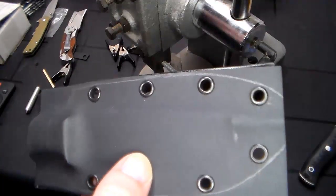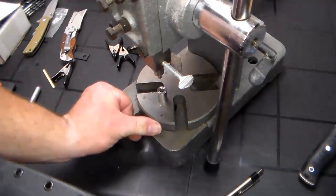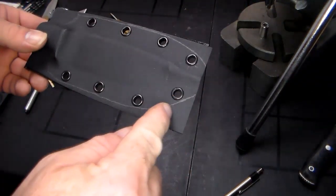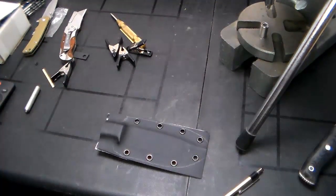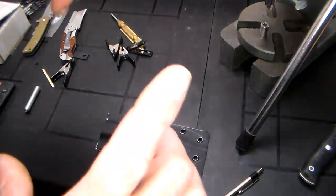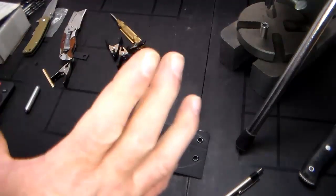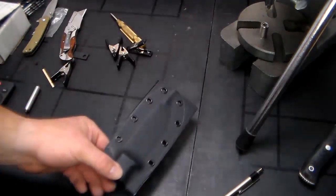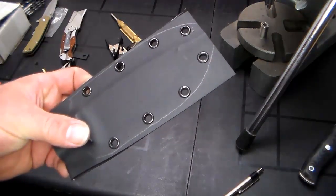I'm going to take my bandsaw and trim the shape, then take it to my drum sander that I use for woodworking and start sanding. If you don't have access to power tools, you can use a hand jeweler's saw to cut this. Or if you have a drill, you can get an attachment - I can't remember what they're called - but it's a sanding disc attachment, like a six-inch adhesive sanding disc on the end of a drill, that you could use to start your profiling. I'm not taking you into the workshop because it's going to be way loud and I don't want to assault your eardrums. I'll be back when I have that done.